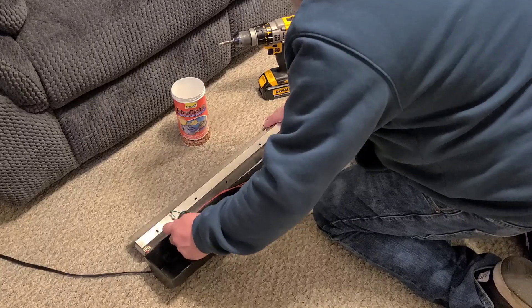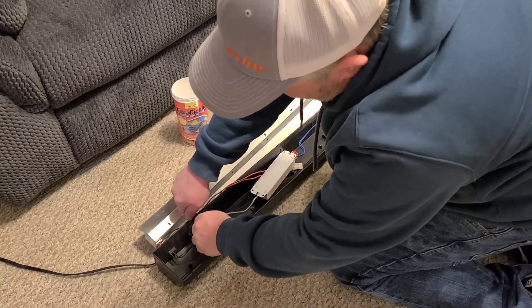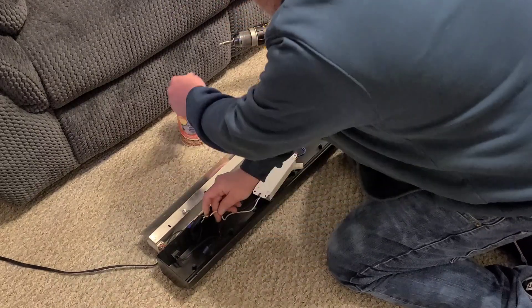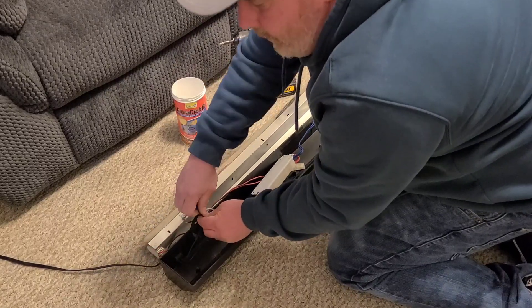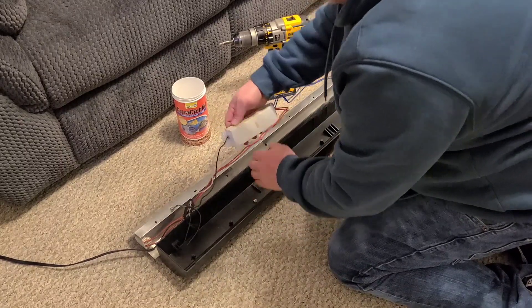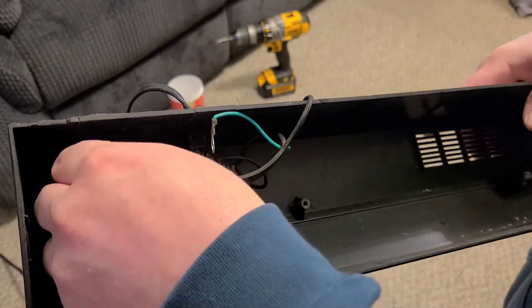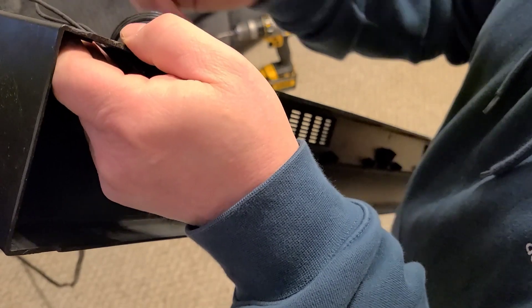Flip it up, go ahead and disconnect your wiring — make sure you're not plugged in. Move that aside. This is your ballast in here. You might have a couple clips on each end; you may have to squeeze those in order to pop it out. Pop your switches out like this.